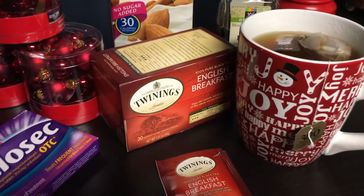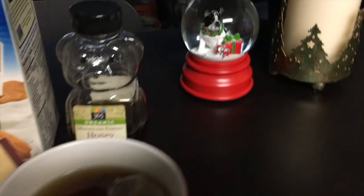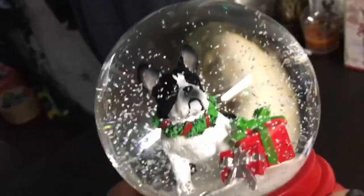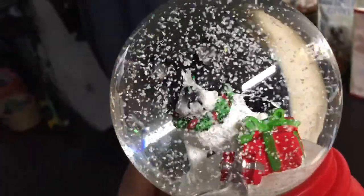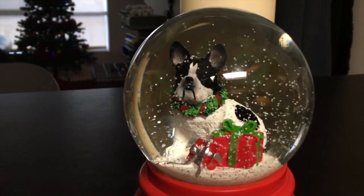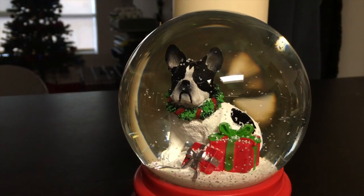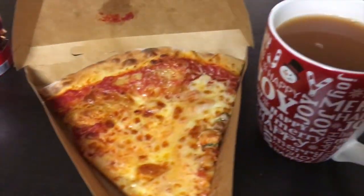All righty, starting the day off with some English breakfast. Yay! I've been wanting to show you guys this awesome little snow globe that I got from HomeGoods back in November. How cute is this guy? And there it is — it just stops before the last note, drives me nuts. The breakfast of champs!